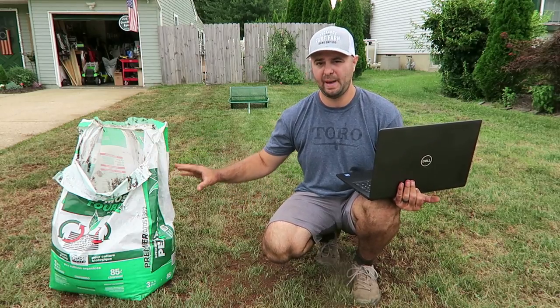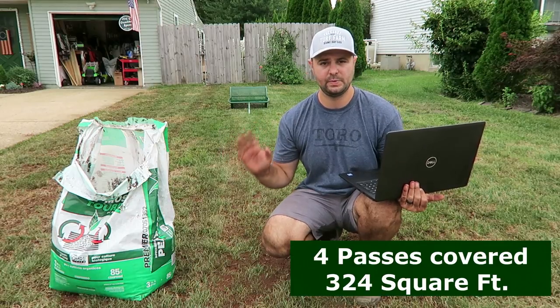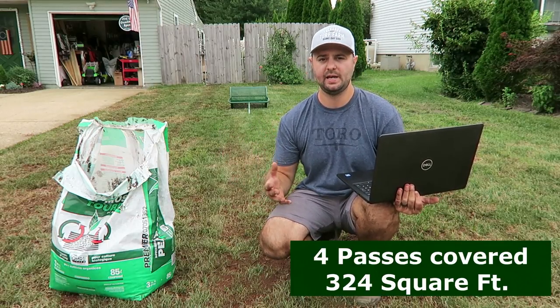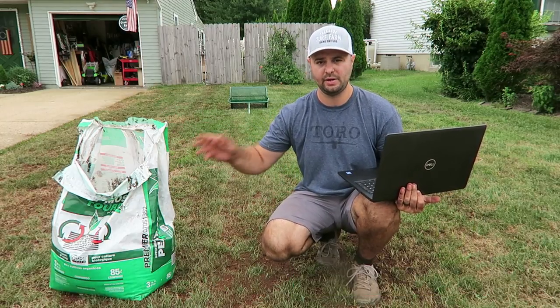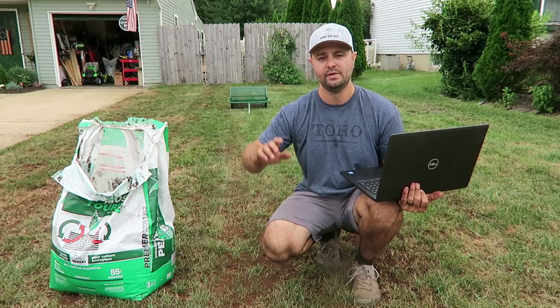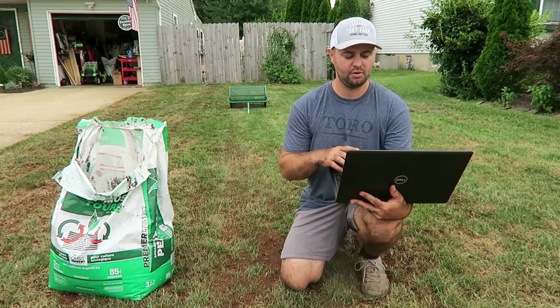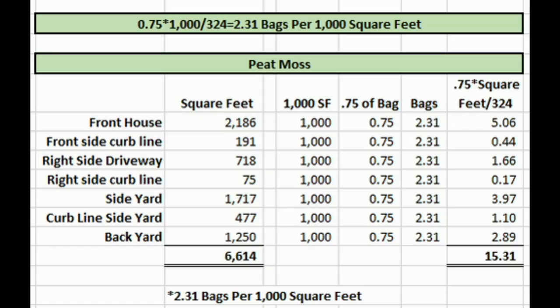I used about 75% of this bag. The area I covered was 324 square feet. From here we can take that 324 square feet and calculate out what I'll need for the rest of my yard — and what you'll need at home. It's a pretty simple equation. I have it up on my laptop and I'm going to bring it up on screen right now.